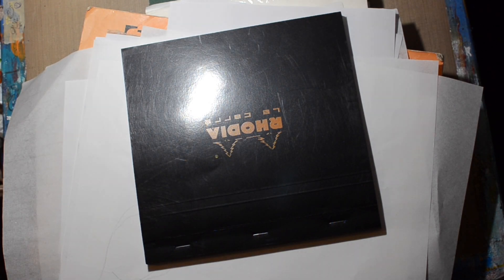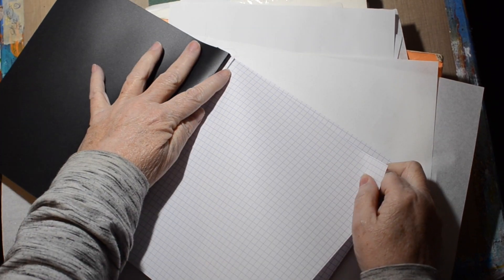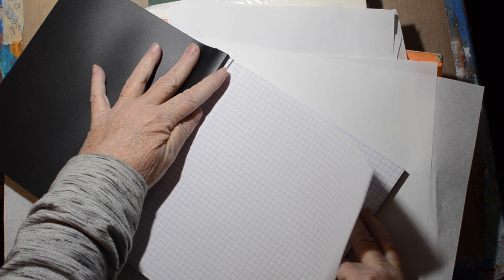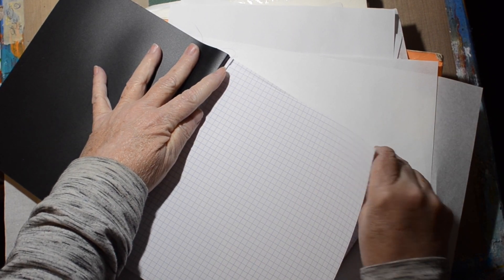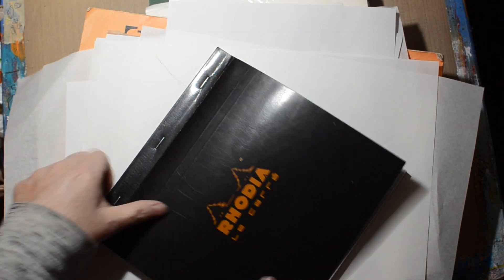And then we have — oh, this is another one — more graph paper. I don't know, I just want to try it. They're kind of small to end up in the journal, but it'll be fun to give it a try.